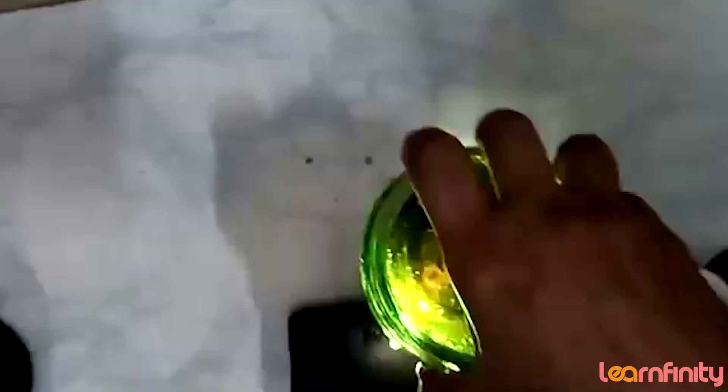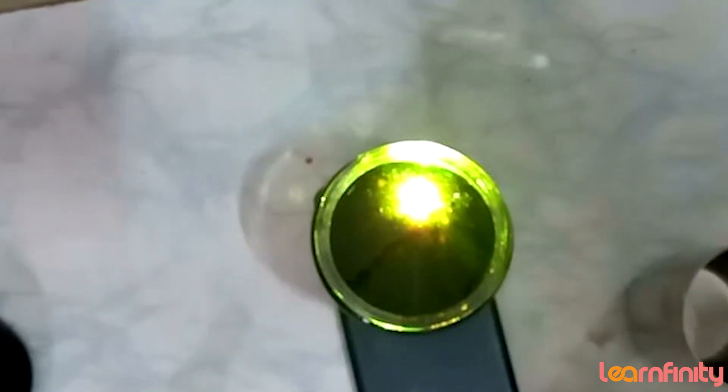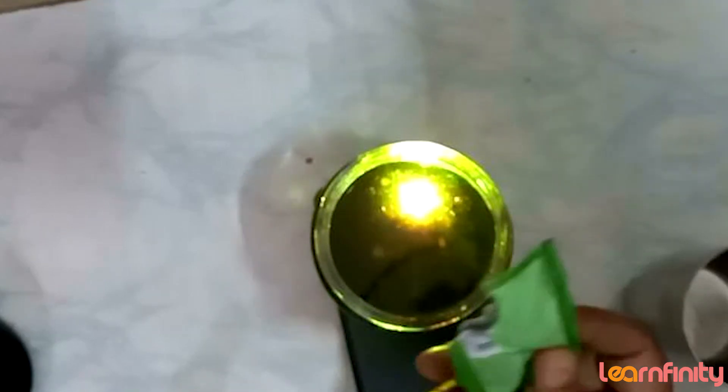Now I am also using the mobile light to show you the changes more clearly. When we mix Eno into the water, carbon dioxide is released and bubbles come out. Now what happens when we mix Eno into the water and the oil together — look at what happens.